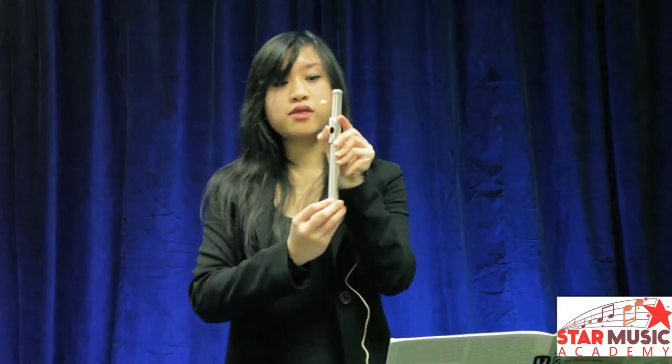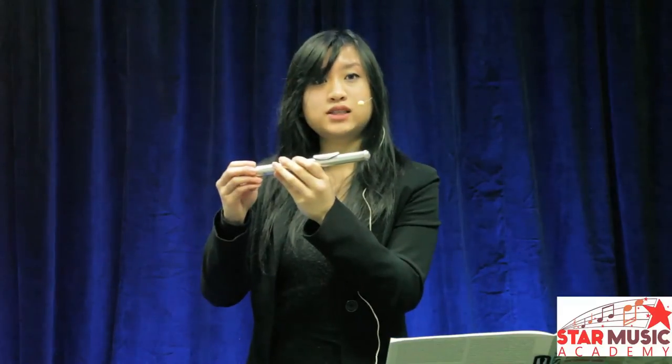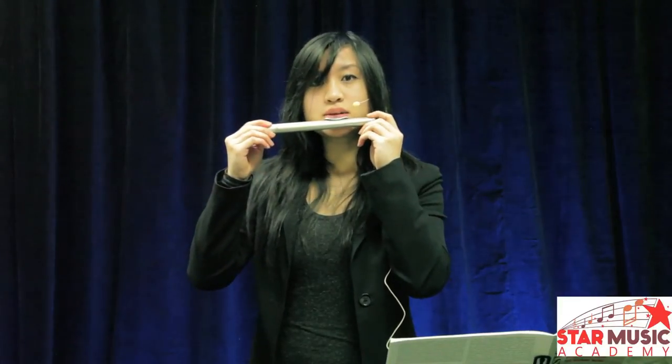Now bring your flute up to your lips and play, making sure to cover one third of the whole of your mouthpiece. Another way to produce a sound is called the kiss and roll — putting your mouth into that shape of playing the flute, covering the flute hole, and rolling a 90 degree angle up.